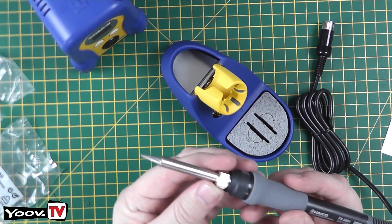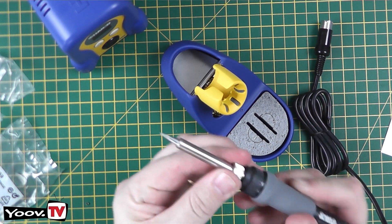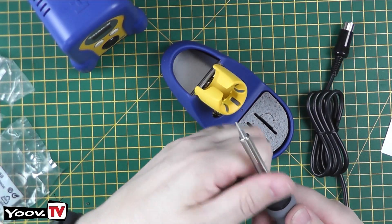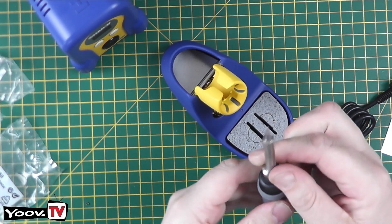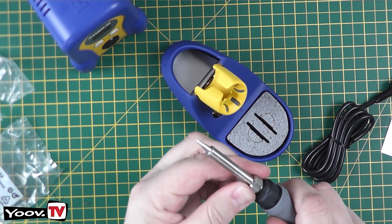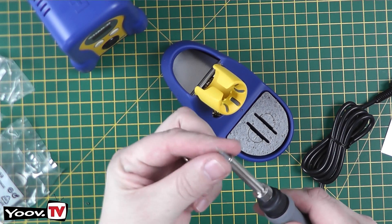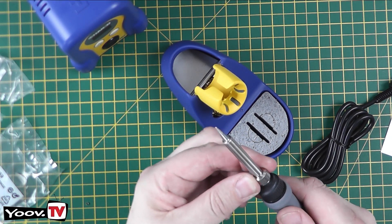To change the bits on these it's quite simple — there's a thumb grip collar. It's actually rather tight so I may have to use a screwdriver or spanner on it. But you basically undo that, the bit slides out, the new bit slides in, and then you retighten that collar.